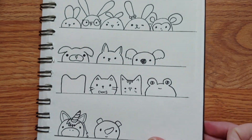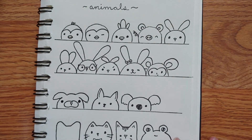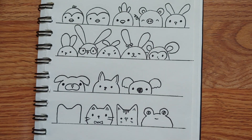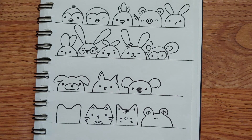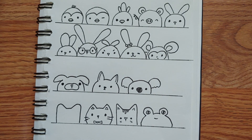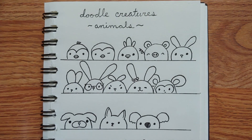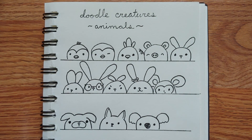Here are some ideas — go ahead and do some practicing. Remember to combine the different varieties of ears with the different varieties of mouths and eyes so you can get lots and lots of different choices. When we come back to our little doodle creatures, we'll work on building a bunch of them together into one big drawing, so get ready for that. Remember, art doesn't have to be perfect — sometimes the point is just to have fun doing it.